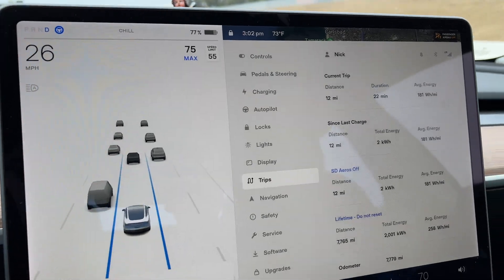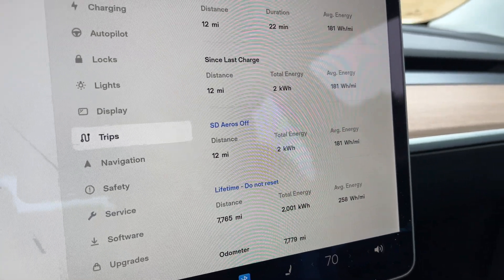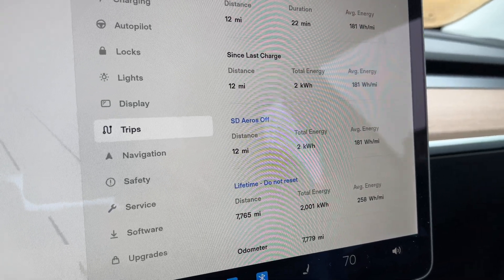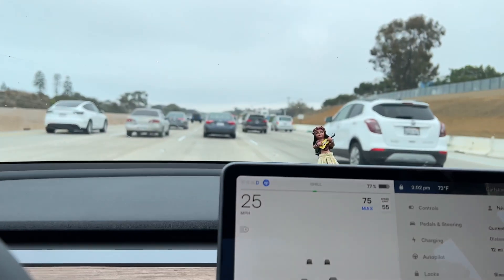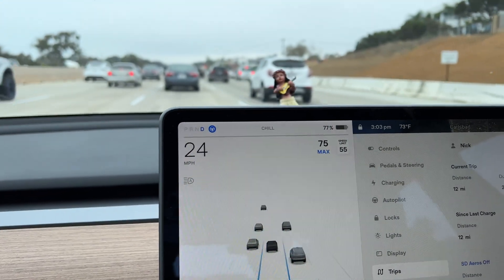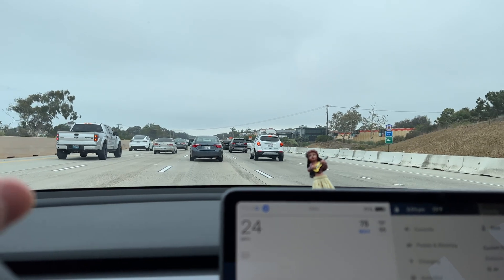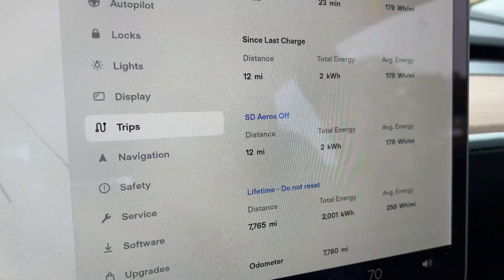We're stuck in a little bit of traffic — thank God for autopilot. This trip is looking awfully efficient so far with only 12 miles in. We just got on the freeway and haven't really reached freeway speeds for an extended period of time, but it's looking pretty good for no aero caps so far. Let's hope I get out of traffic to make it a fair test, because if we're only going under 75 miles an hour the whole way, it's not going to be a fair comparison to driving down at an average of 75 miles an hour.